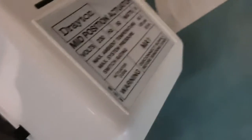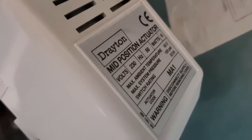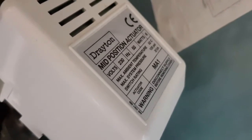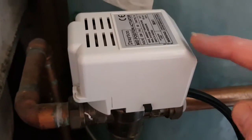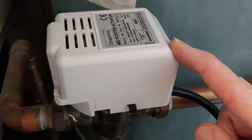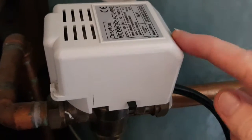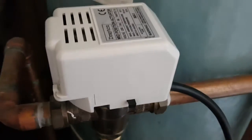This particular model is by a brand called Drayton and the model number is the MA1, described as a mid-position actuator. Inside here is a small motor controlled by the timer circuitry that basically opens and closes the valve which is inside of here.